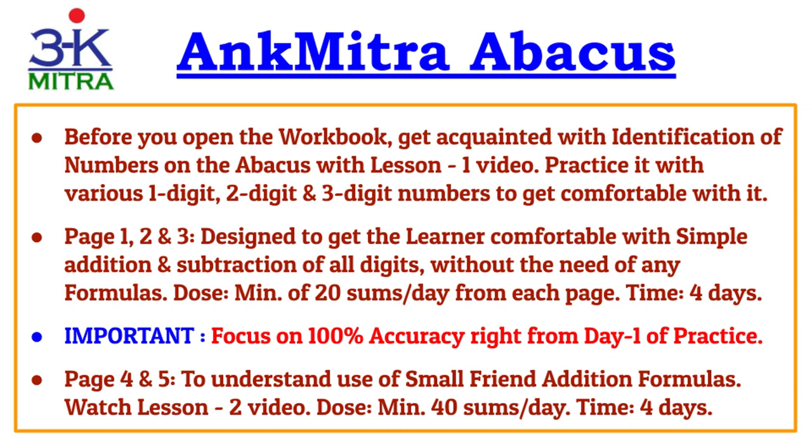Moving to pages four and five, these involve the concept of small friend addition. To understand this concept, please watch the Lesson 2 video in the playlist. This will help you understand when to use the small friend formula and how to use it. The minimum recommended practice is 40 sums per day, which will finish pages 4 and 5 in four days time.